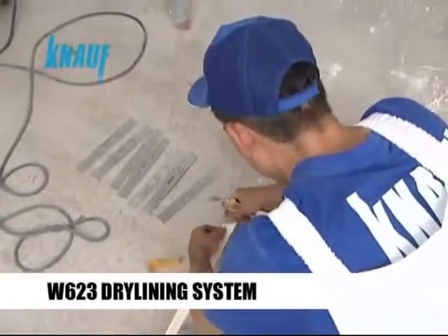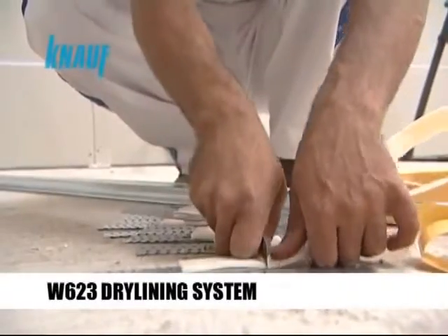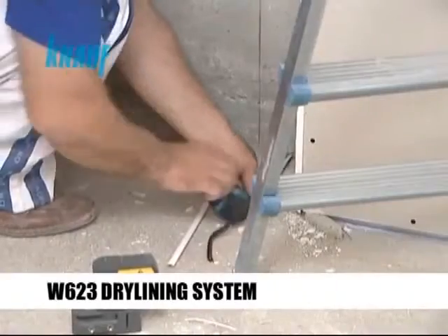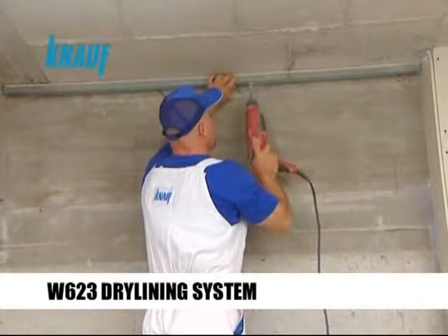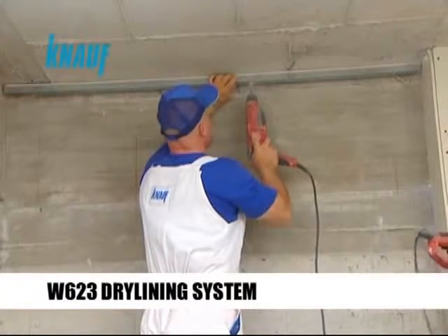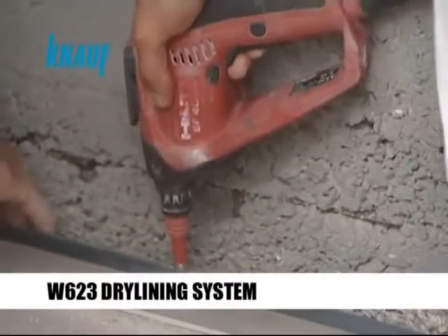Knauf sealing tape should be applied to the back sides of the Knauf UD channels and universal brackets to achieve the desired sound protection requirements. After the Knauf UD channels are perfectly aligned with the existing wall surface, they should be fixed to the concrete structure with Knauf nailable plugs or appropriate dowel types.